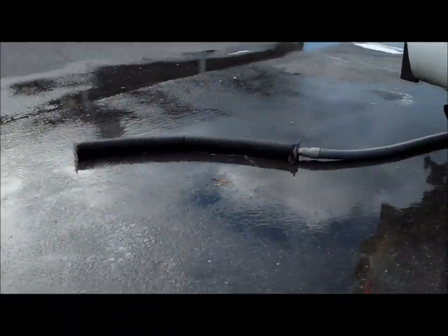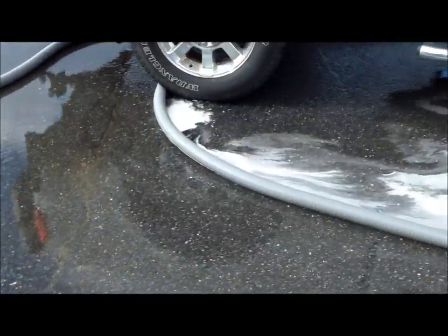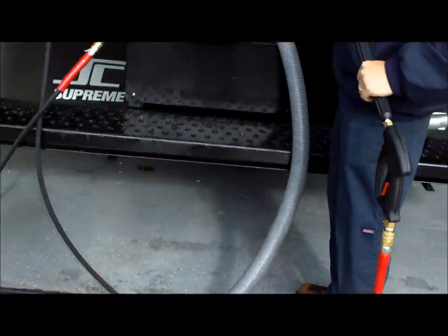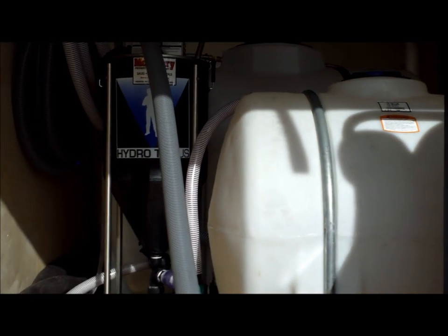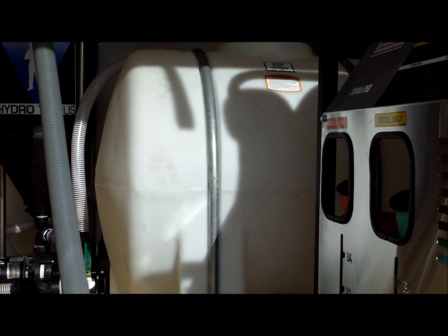This truck is also equipped with vacuum recovery, so you can vacuum your wash water for environmental reasons and containment. The vacuum will vacuum and discharge into the holding tank here, for proper disposal of your wash water.